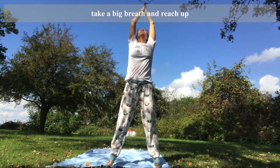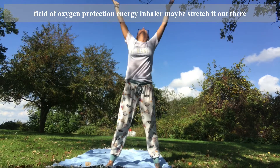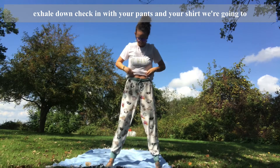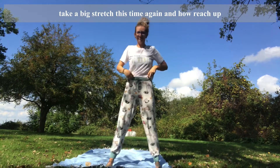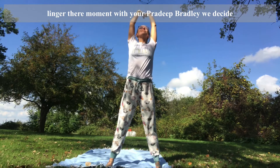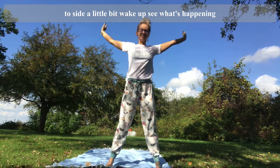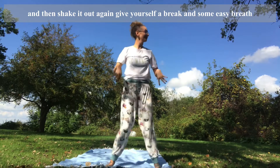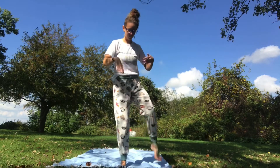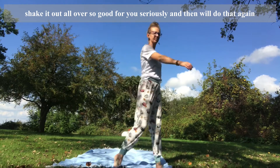Take a big breath in, reach up. Exhale down around you like you're building this field of oxygen and protection and energy. Inhale up, maybe stretch it out there. Exhale down. Check in with your pants and your shirt. We're going to take a big stretch again — inhale, reach up, linger there, a moment with your breath, deep breaths. Maybe just side to side a little bit to wake up. Shake it out again, give yourself a break and some easy breaths. Shake it out all over — so good for you, seriously.